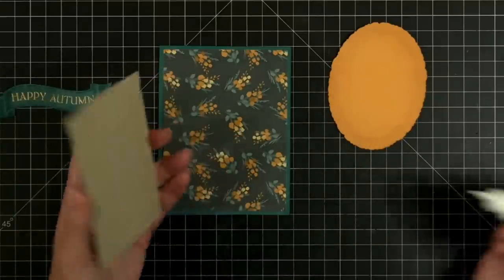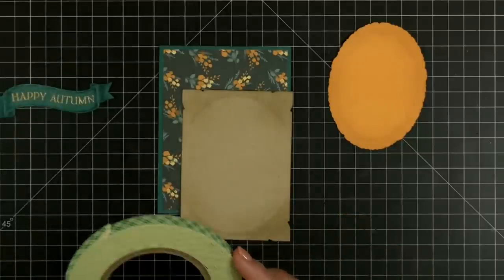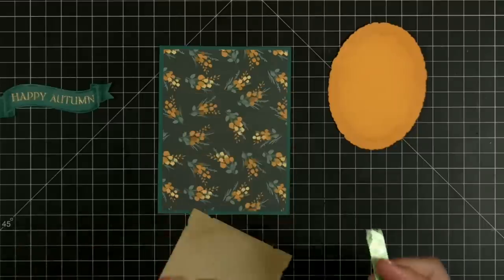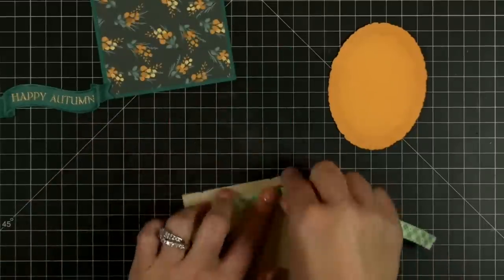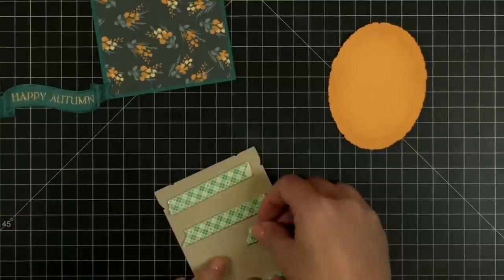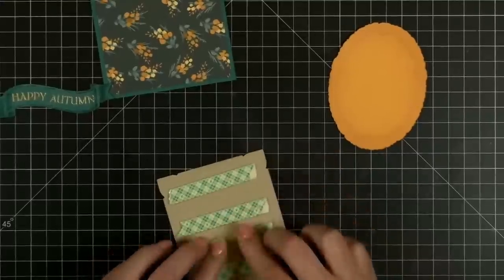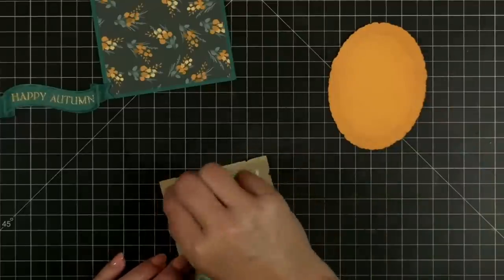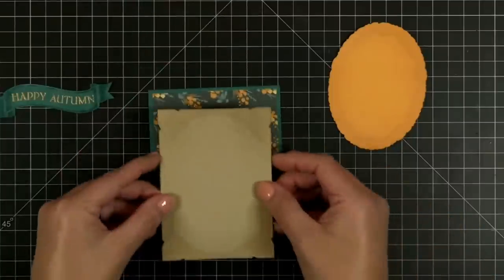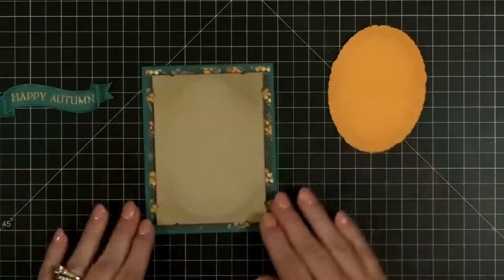I think I'll add that layer — do I want to pop it up? Why not! It's called Fall Bounty for the die set name. It has gourds, pumpkins, and leaves — these leaves are in that set. The pumpkins and gourds are different sizes. Without giving too much away, for this card I pulled out the smaller gourds and pumpkins to go around my little cart.